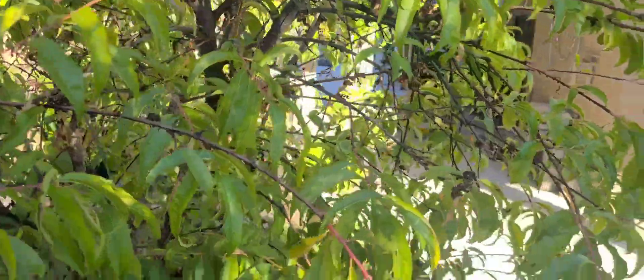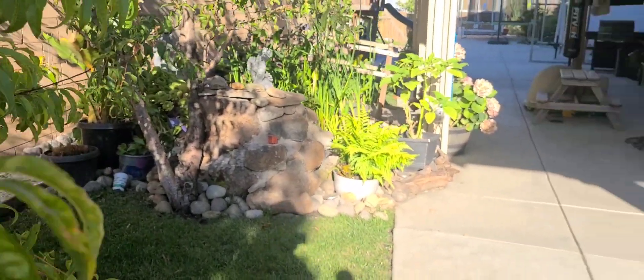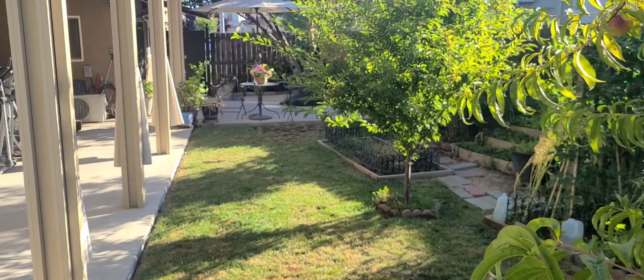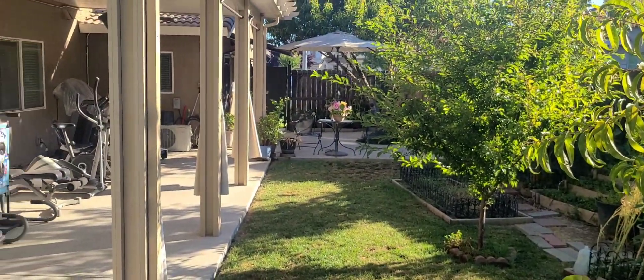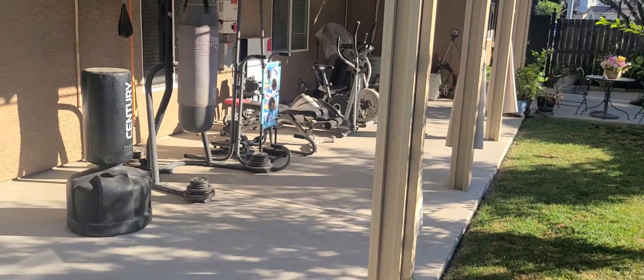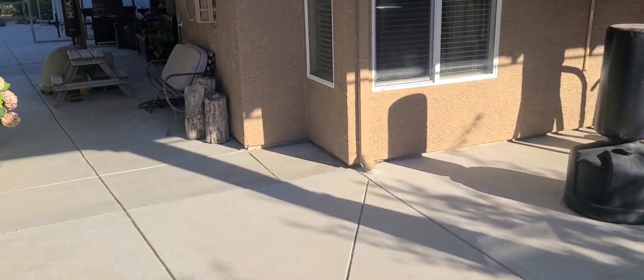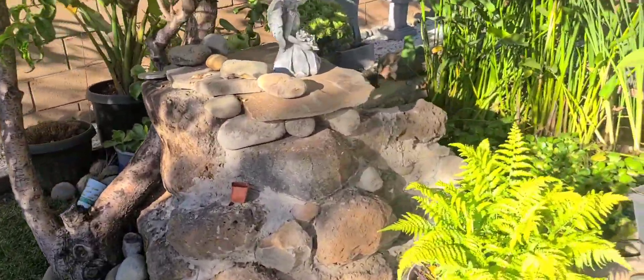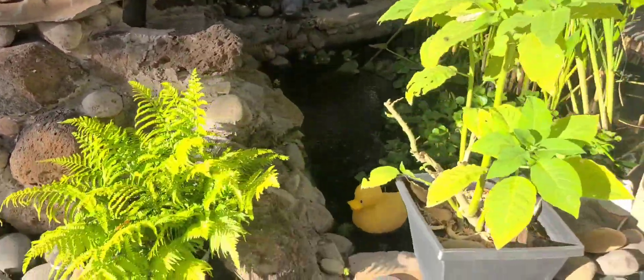All right, let's keep on walking to the backyard. So this was the side of my house, guys. My mom lives right there — I built her a mother-in-law quarter. She comes out and works out over here. Let's go to the backyard. My little pond right here — a little pride and joy. My fishy pond.